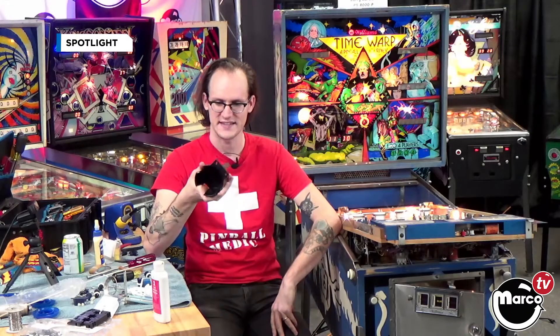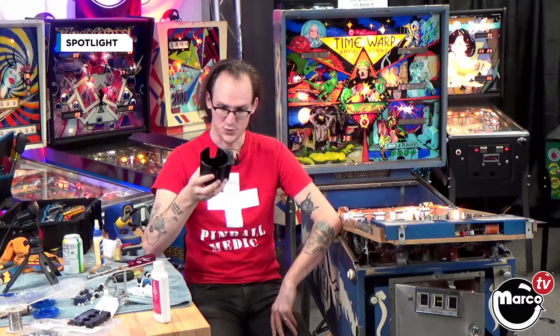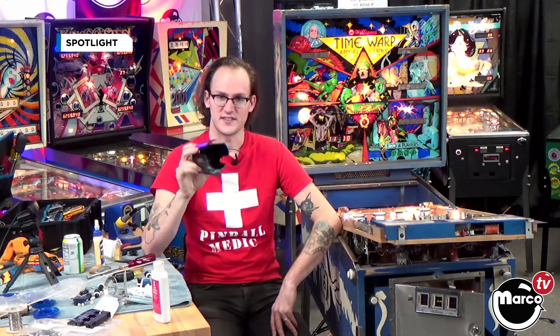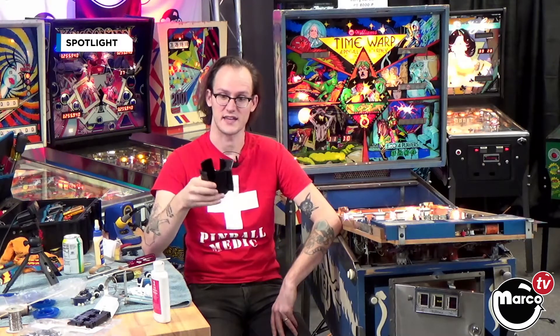I definitely think the removability is the neatest thing to me. I've operated games in breweries and arcades and bars for a long time and these things get disgusting, so it is nice to be able to take them off, put them in the wash, and then put them back in the game.